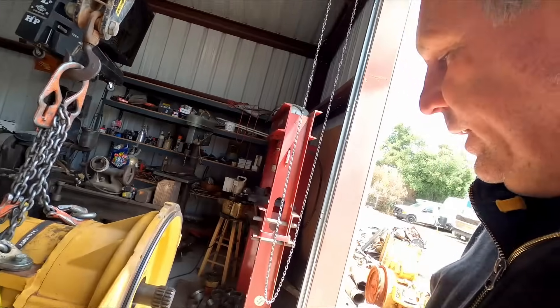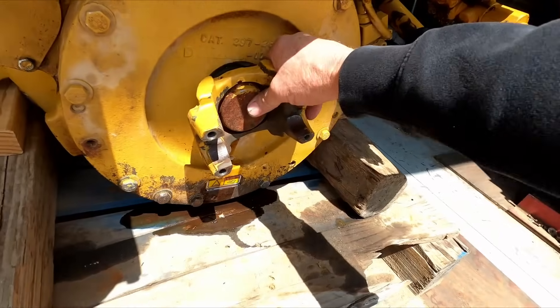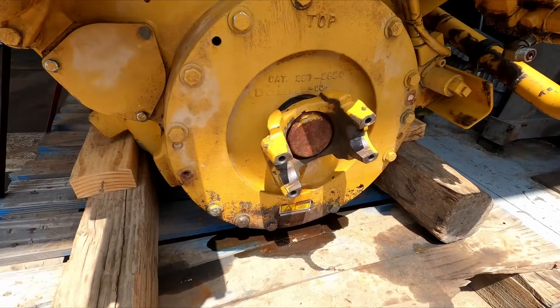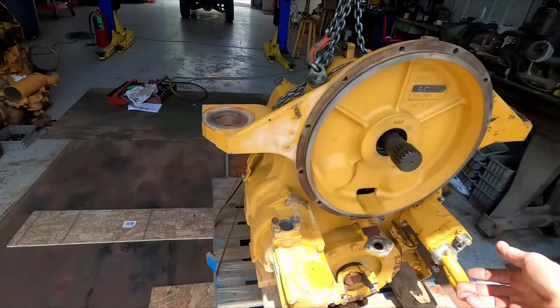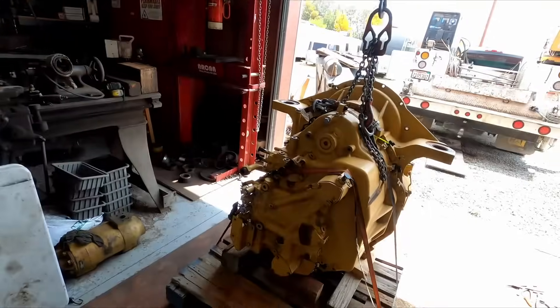I pulled the yoke out and I could see a bunch of oil leaking out. So now I've got to lift it up with the crane, drain all the oil out, and then we can carry on with disassembling this thing.